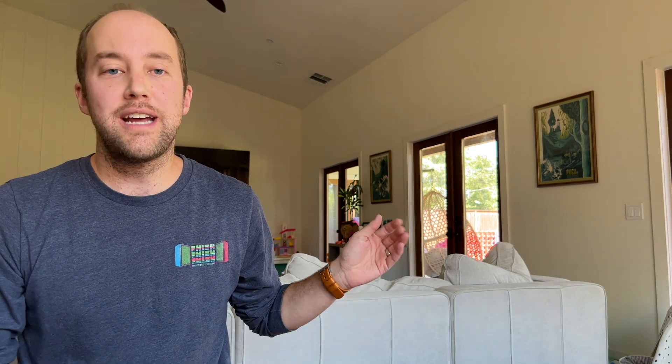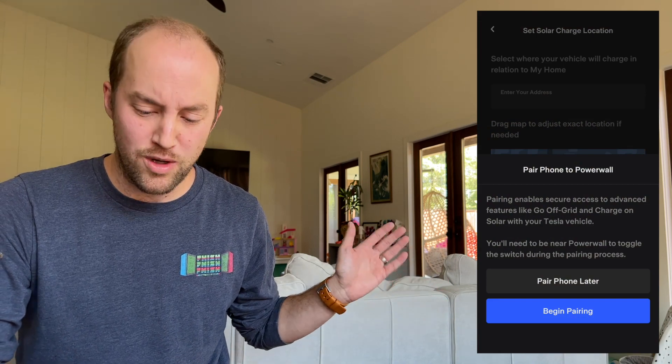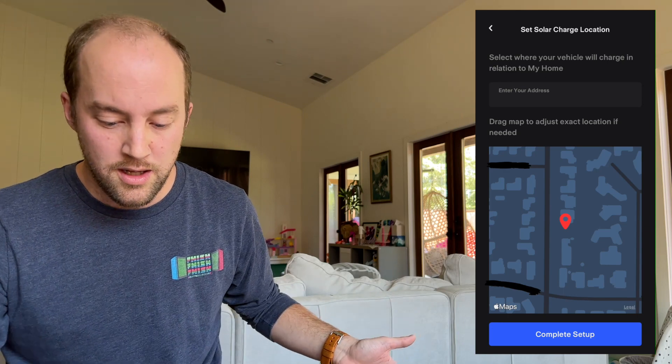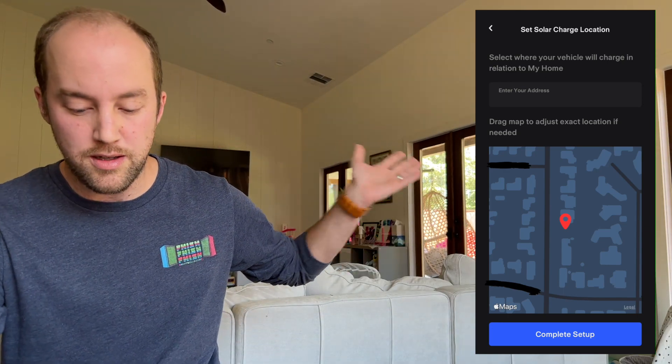After setting the sliders, it asked me to pair my wife's phone to the Powerwall — I think it just wasn't paired before. While doing this, I looked at the troubleshooting section and it notes that the Powerwall and the vehicle both need to be on Wi-Fi together. So if your Powerwalls aren't in the garage with your vehicle, make sure they're both in range. Once you've done that, it will ask for your home location — just to make sure it's only using this feature for your own system. Ours populated our address automatically, but you can move the pin if needed. Hit continue and you're now using Charge On Solar.